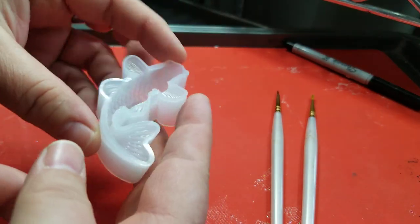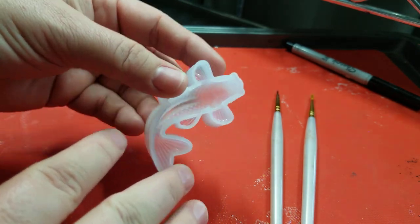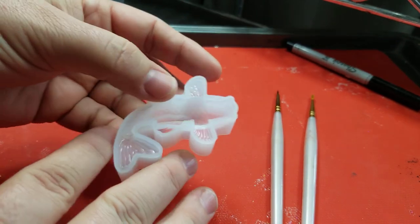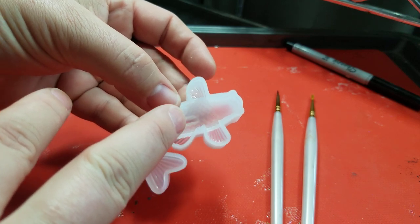Hello everyone, I just thought I would make this quick video to show you how to dust the inside of a mold and then do a dark resin pour with black powders and alcohol ink.